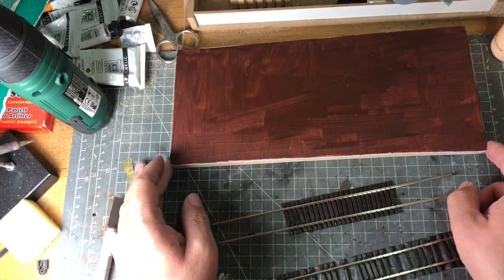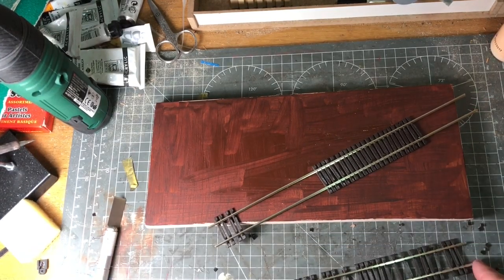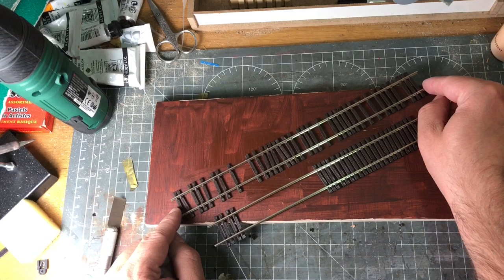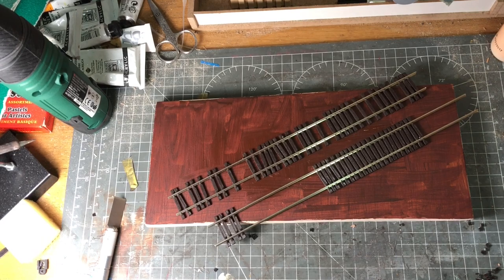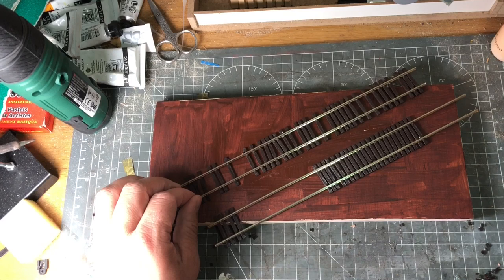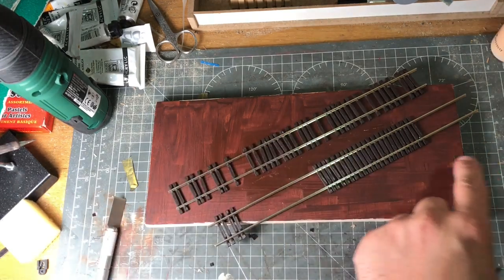I'm going to end up placing these like this — I want one to look like it carries on forever, and one that's actually stopped on the board. Then we'll build up around it. I'm going to lay a little bit of foam to give a ballast shoulder, which is always important and is generally how railways are laid. Then I'll look at how the track is going to go down, with a shoulder the whole way along both tracks.